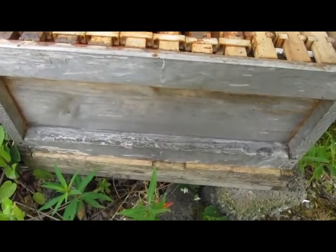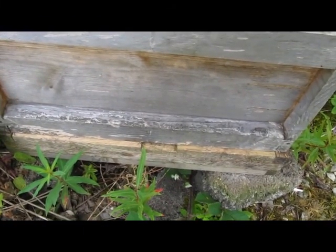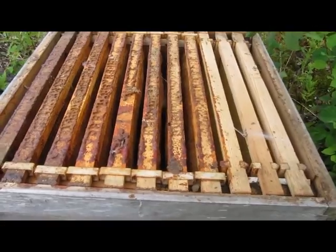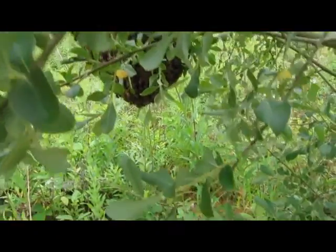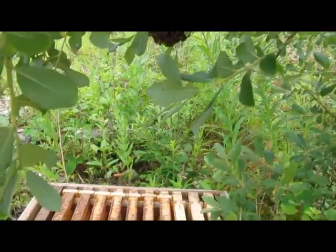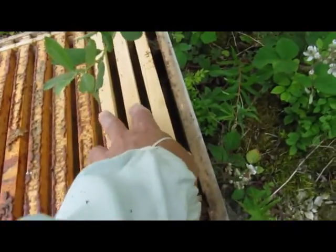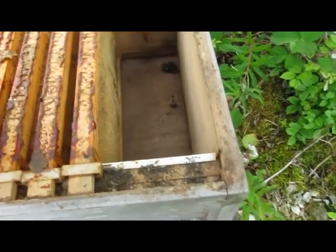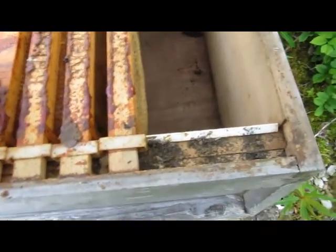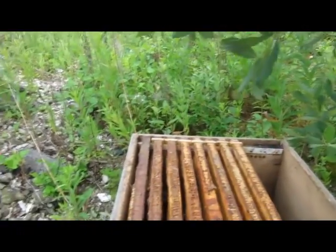I've just brought this brood box and floor up — I've left the narrow entrance at the bottom. I'm going to take a few of these frames out; the swarm is just above, so I'm going to bend the branch above. I'll take four of these frames out — these were just foundation — leaving a bit of a gap. I'll have to force that with my hive tool.